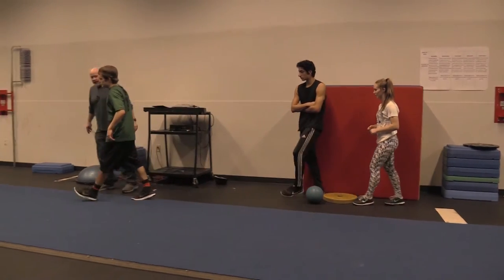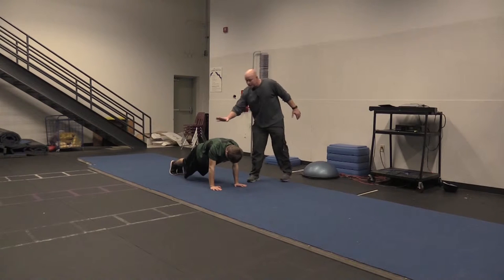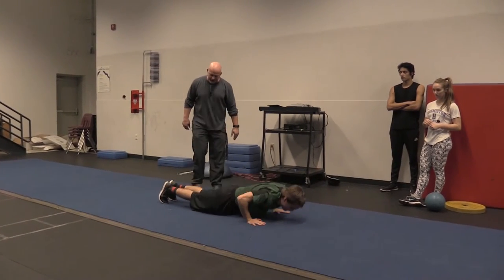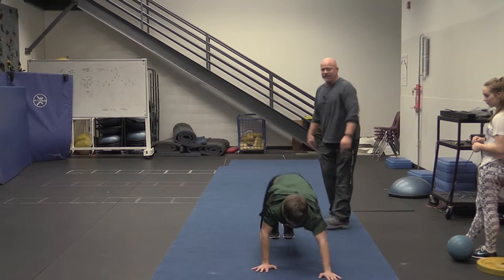Andrew is going to do what we call an inchworm, keeping knees straight. He comes all the way out to a push-up position. You can do these with a push-up or without — the main thing is the range of motion. Knees stay straight as he walks his feet forward in tippy-toe steps. You do this all the way across the floor; 15 to 20 yards is really going to get a good warm-up going. That's the basic dynamic range warm-up — enough to get you started.